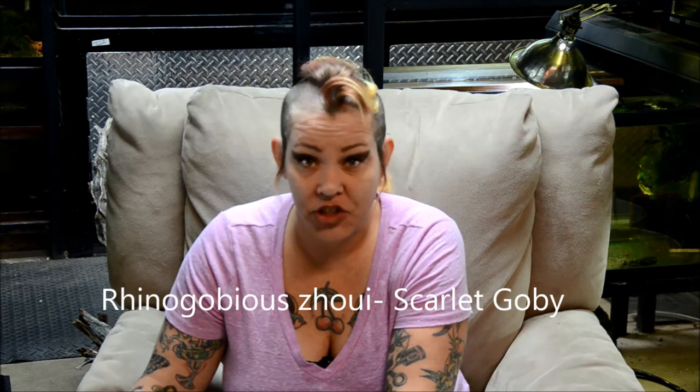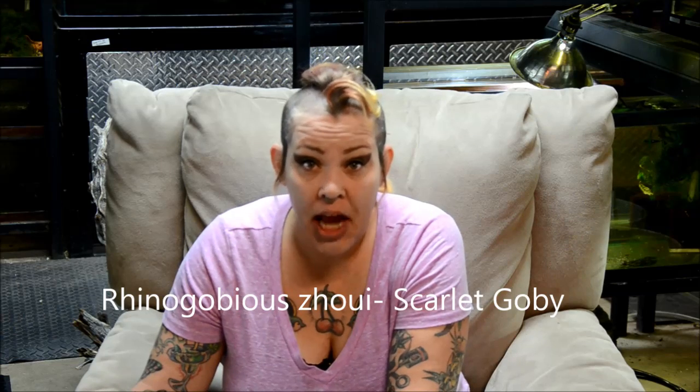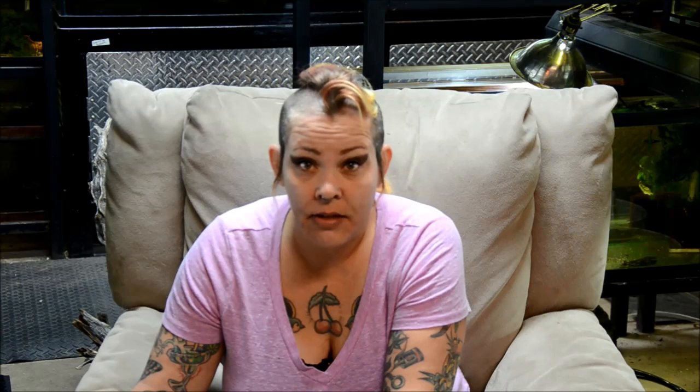They're from the Guangdong province in China. They inhabit shallow, well-oxygenated, fast-flowing streams in the wild.